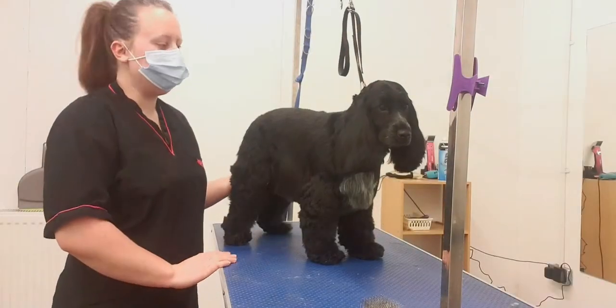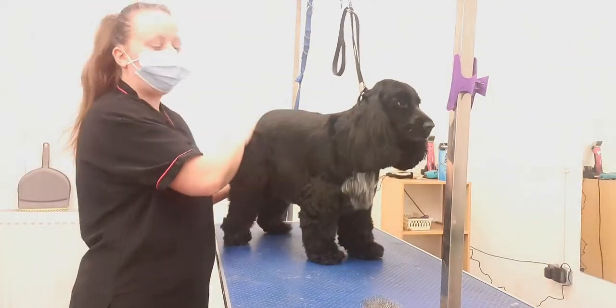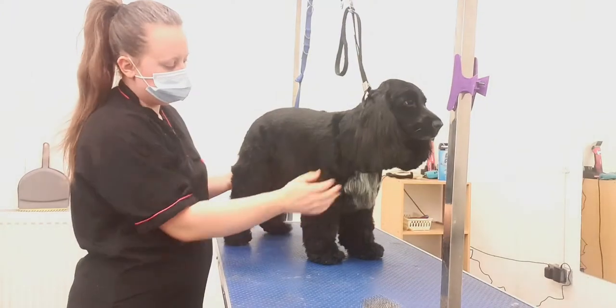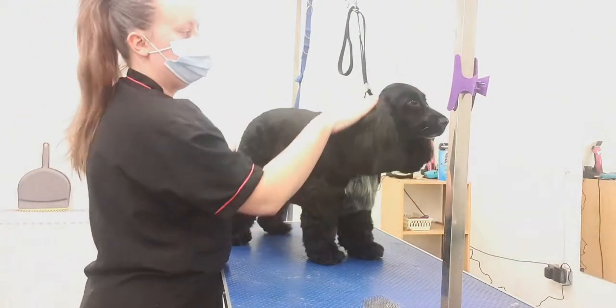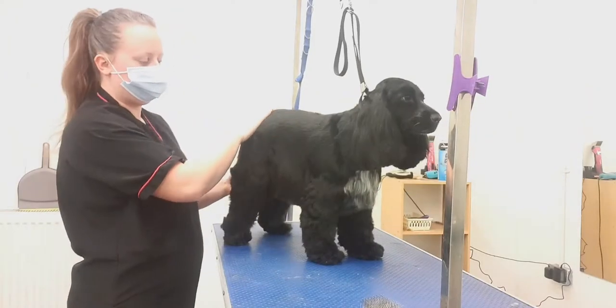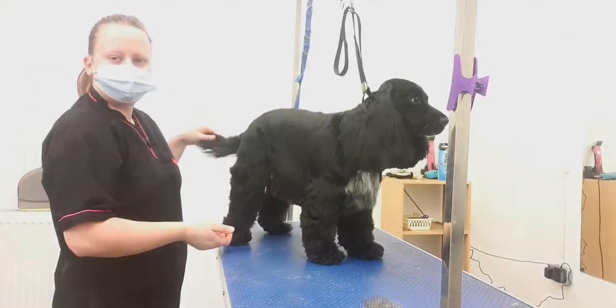As you can see, Marley had an absolutely beautiful groom last time — typical cocker spaniel style, keeping the skirts, the legs a bit longer, longer ears, taking that top knot off, short on the body, blending down into here with a small spaniel.